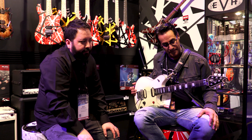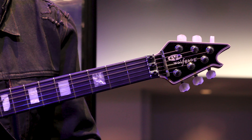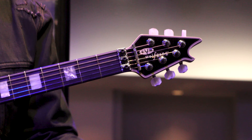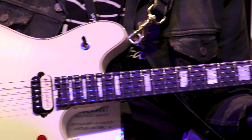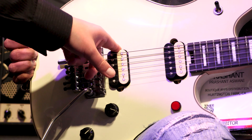Stainless steel vintage frets, R2 nut, which is slightly thinner than what we're mostly used to on our standard guitars. You're going to have direct mount Wolfgang pickups. These feature Alnico 2 magnets. They have a brass bass plate.